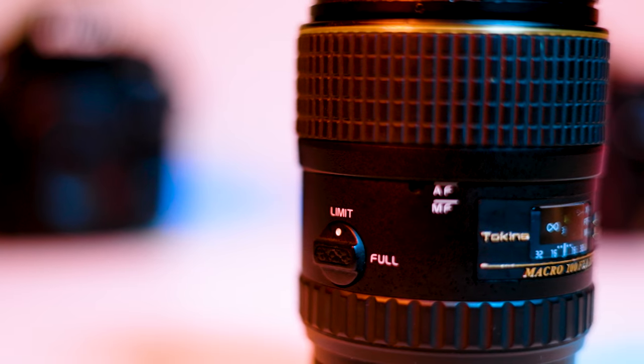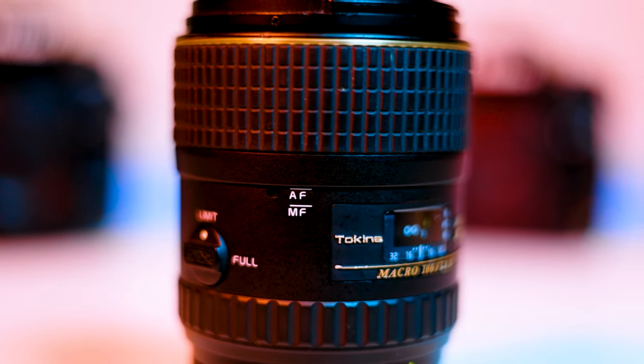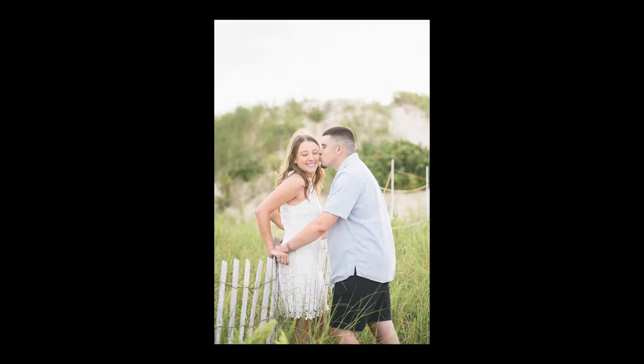This lens also has a dial on the side that allows you to switch between the limit and full modes. If you're going to take portraits with this lens, you would want to keep it on limit mode as it keeps the lens out of macro focusing ranges. When turned to full, you can utilize the lens's one-to-one macro ratio and get in nice and close for some amazing shots.